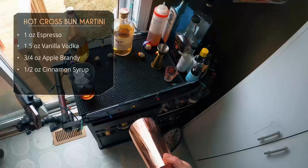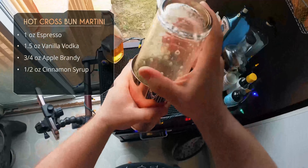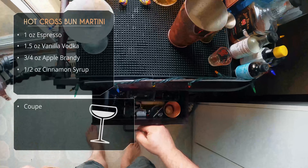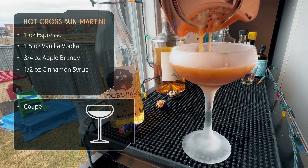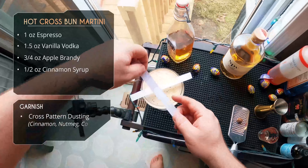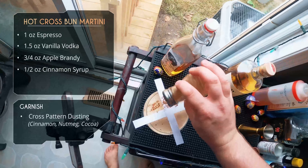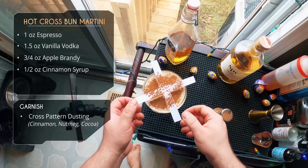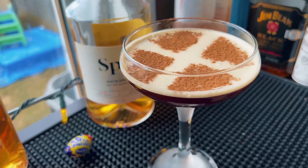After that, half ounce of cinnamon syrup — you can kind of see where this drink is going. Add some ice, shake hard for 10 to 15 seconds. We're serving in a chilled coupe. We want to make sure we get all that nice foam from the coffee crema out. Then lay down two strips of paper and grate on some cinnamon to create that cross pattern on top. And there it is — the Hot Cross Bun Martini.